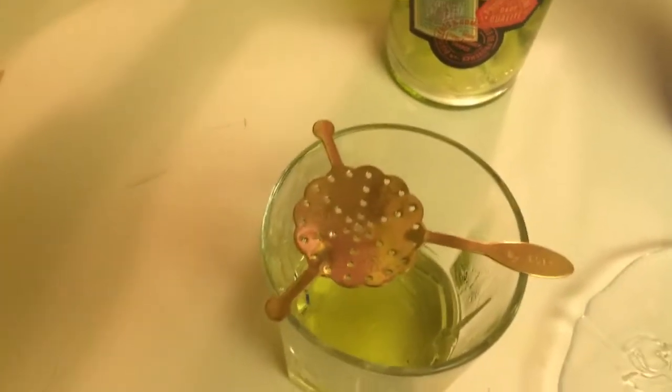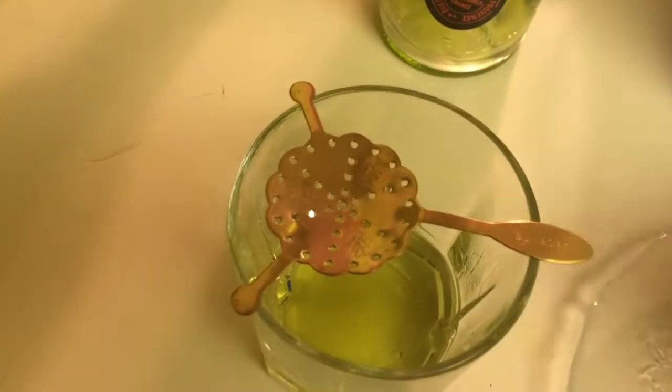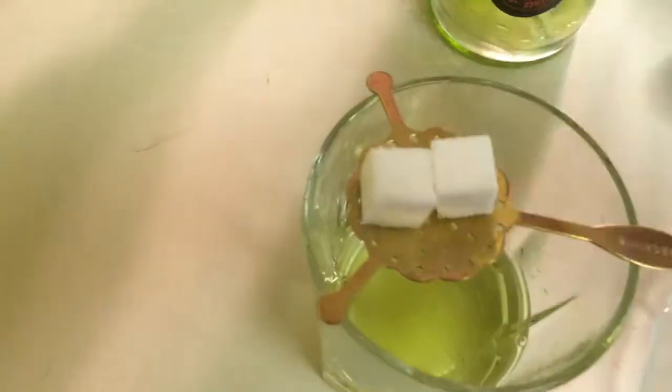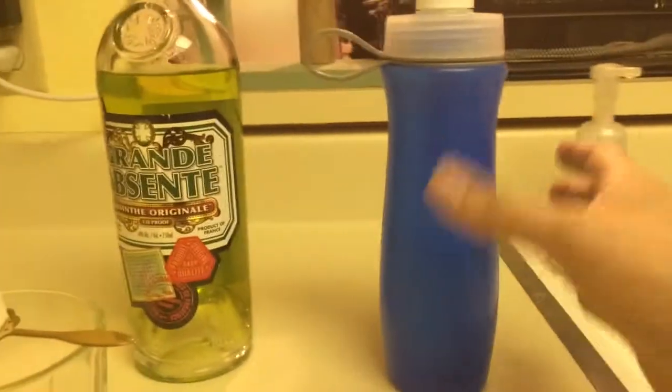Then you're going to take two sugar cubes and put them on the spoon, like that. Now you're going to take the water bottle, make sure the top is open. I like to use this water bottle because it drips. And then you just want to go like this.